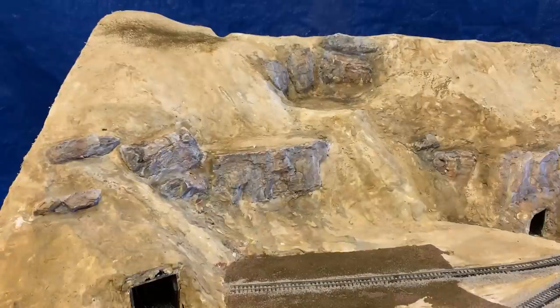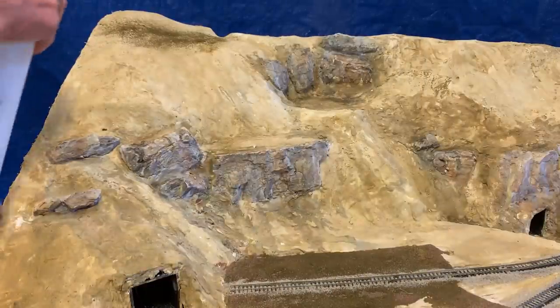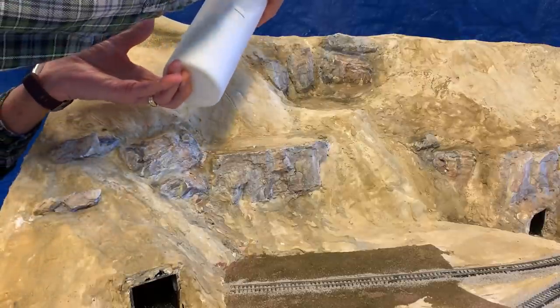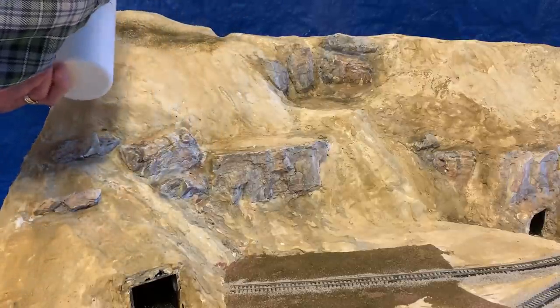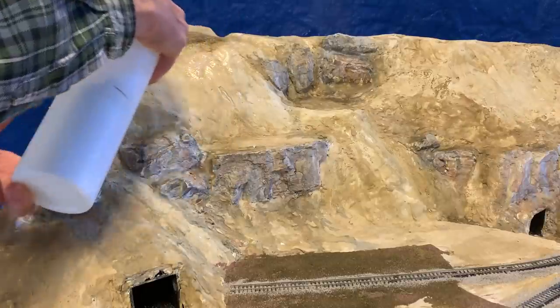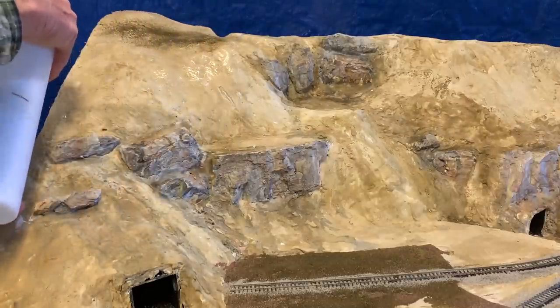To finish the landscape, spray with scenic cement where you want to put stuff down. Try to avoid the rocks.